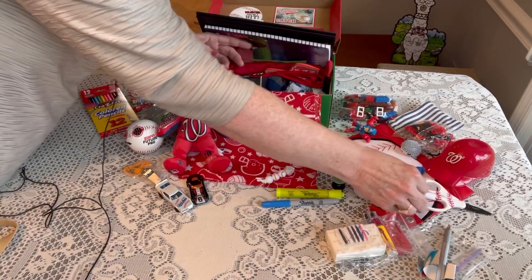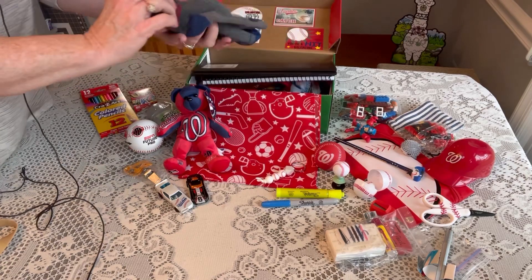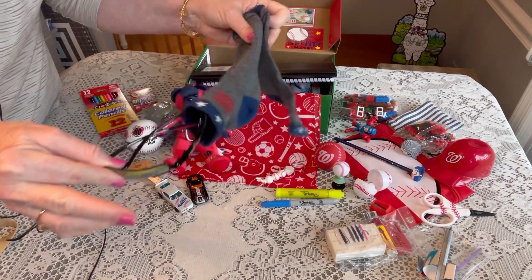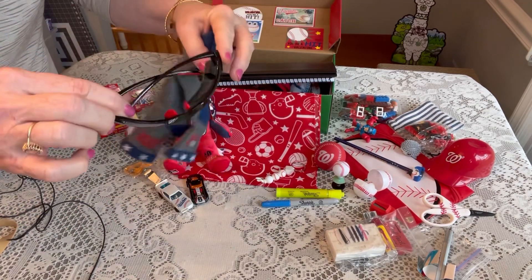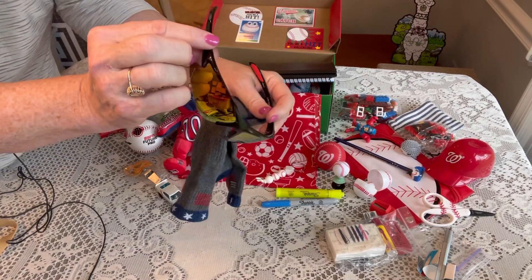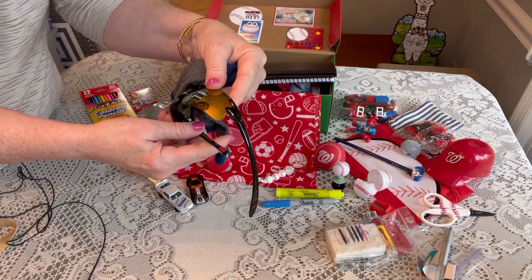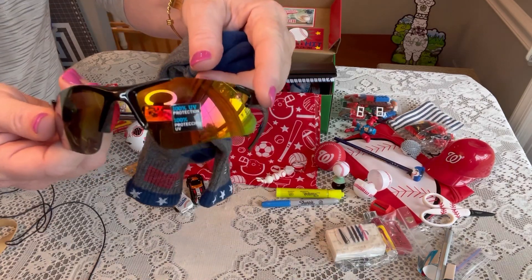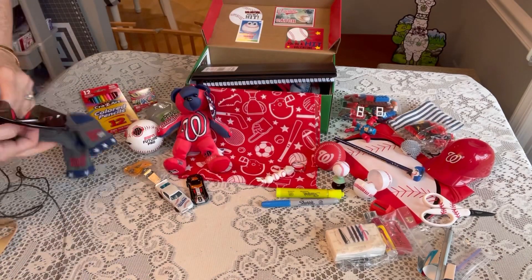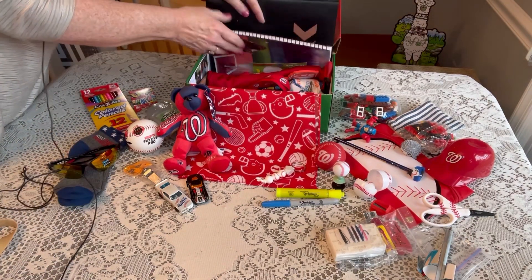He has a pair of red, white, and blue socks, and tucked inside the socks I've included a really cool pair of sunglasses from Walmart — I think I got them for a dollar — and they're 100% UV protection, so pretty cool.